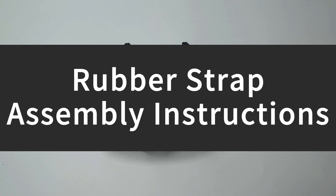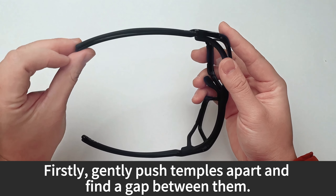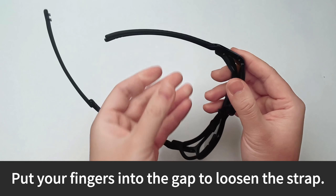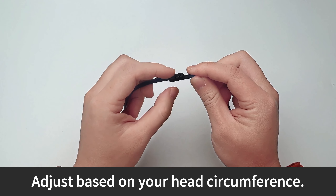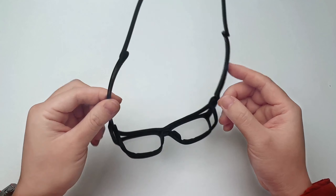Rubber strap assembly instructions. Firstly, gently push the temples apart and find a gap between them. Put your fingers into the gap to loosen the strap. Then interlock each other, and adjust based on your head circumference. Pay attention to the position of the clasp hole to avoid damage.